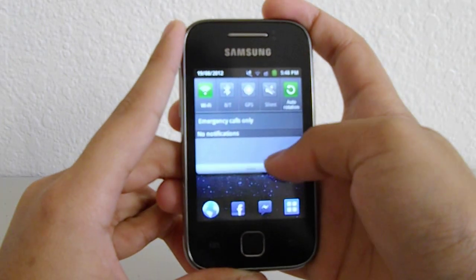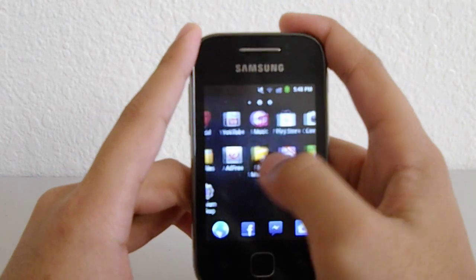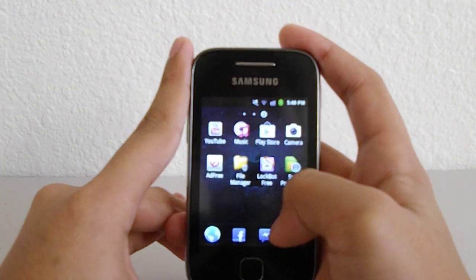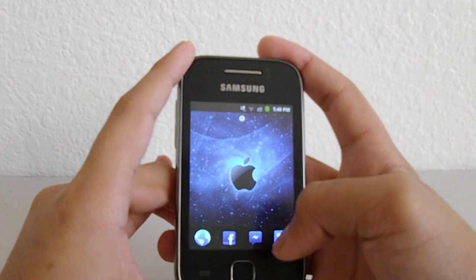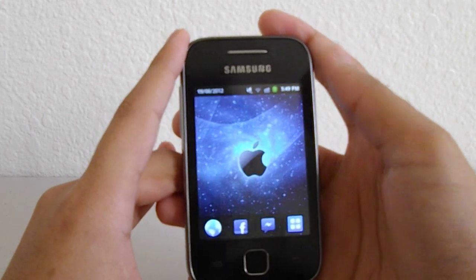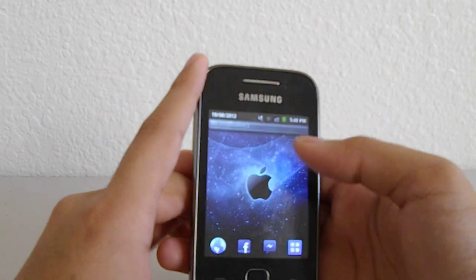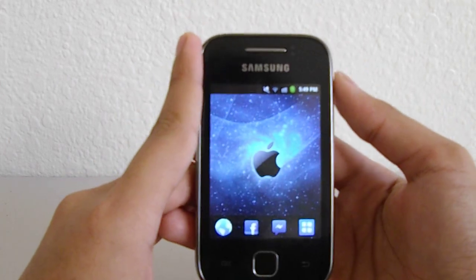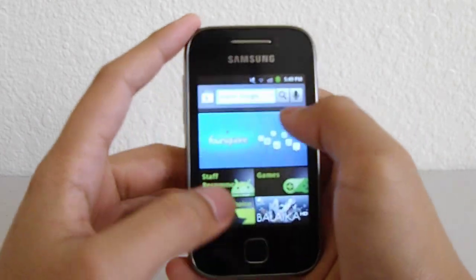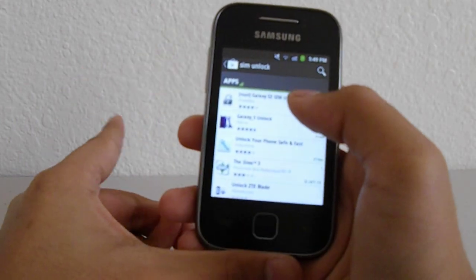I only know how to root a Samsung Galaxy Y, I don't know about other phones. But you're SIM unlocked — you can try AT&T, Verizon, any SIM you want as long as it's not the locked SIM. It does work. I can't really test it right now because I don't have any other SIM. Remember: search 'SIM unlock' and it's the first one by Chainfire.